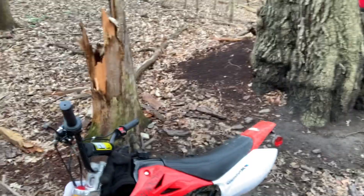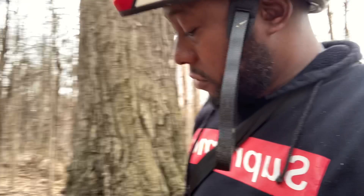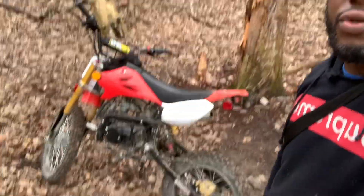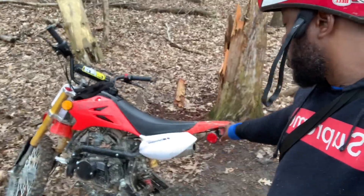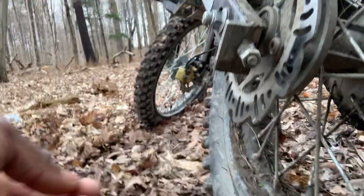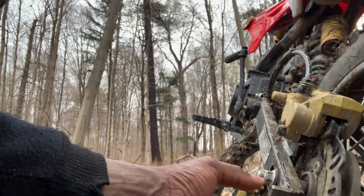To be honest, I'm very impressed with this bike so far. I've had no complaints, no issues. I've just had it for about three weeks now. The only issue I had with it so far was the chain.